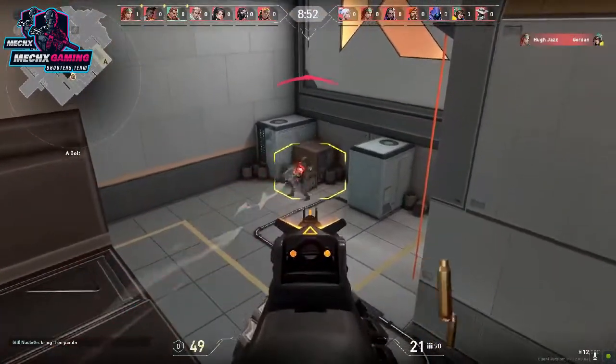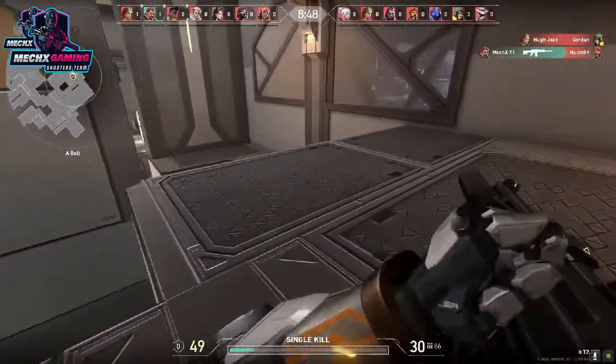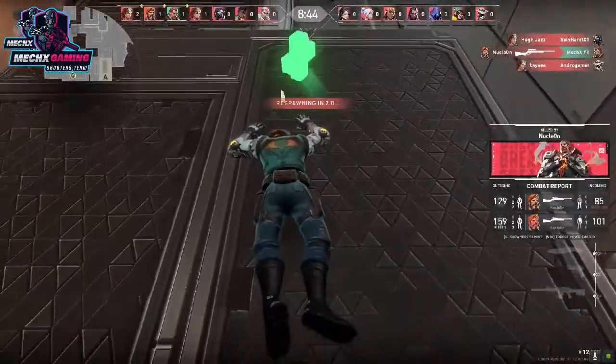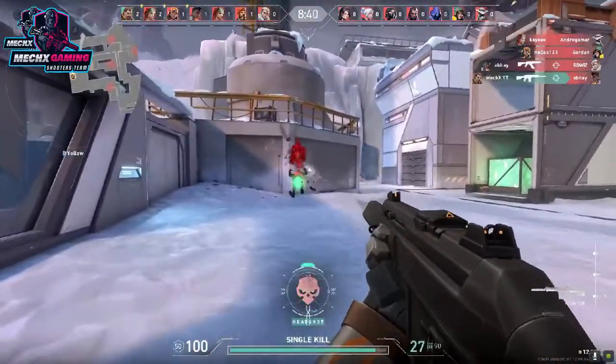Hey guys, welcome to my YouTube channel. My name is Lucky and you are watching Mac X Gaming. Today we are going to talk about the Red Gear G20 keyboard and mouse combo.